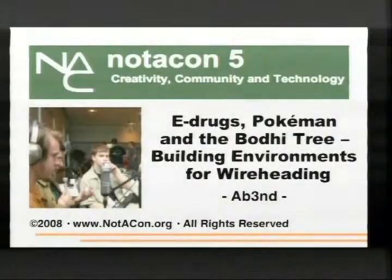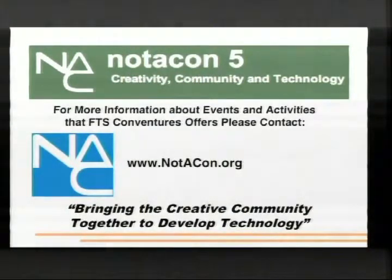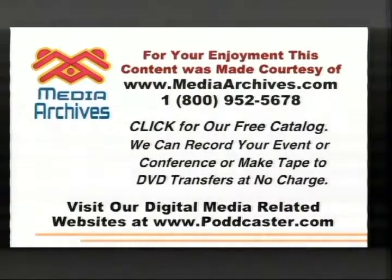With murky water, I would have lost my shit, but so would everybody else, because, you know, elevator full of murky water. Well, there was a little of that going around. Hi, I'm Abend, and I love mudkips. This is my talk.